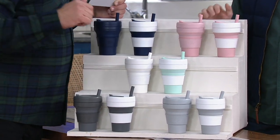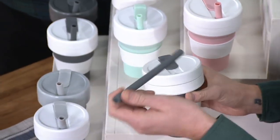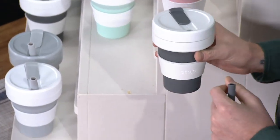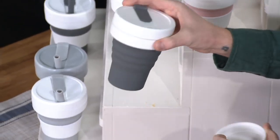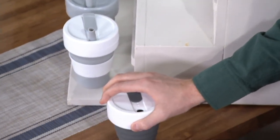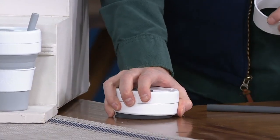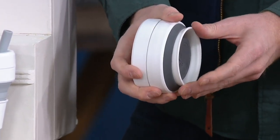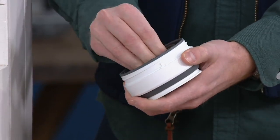Can you show us how this works again? Whenever you're done having your coffee, you take the straw out — you don't have to use the straw, hot or cold. The straw can be washed, it's silicone. Everything is dishwasher safe, top rack. So whenever you're finished, take the straw out, take the sleeve out, and then it just collapses. The sleeve goes right in, and because it's a silicone straw, you can just wrap it up and put it right inside.